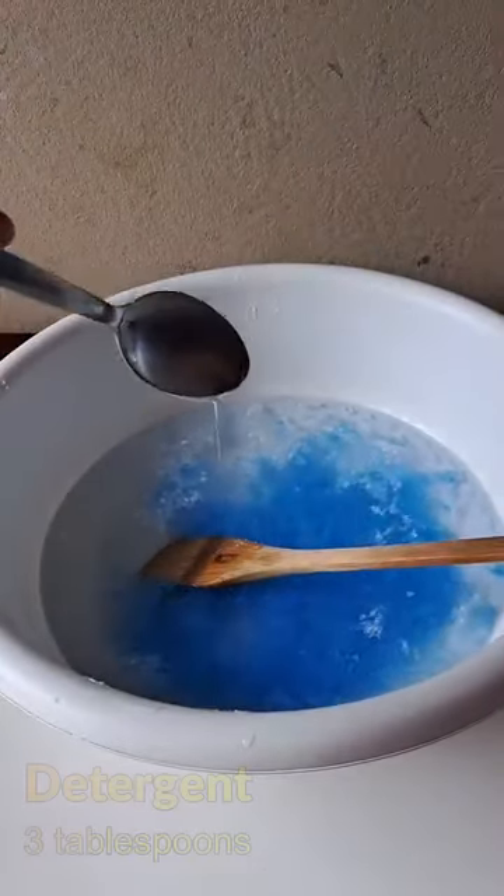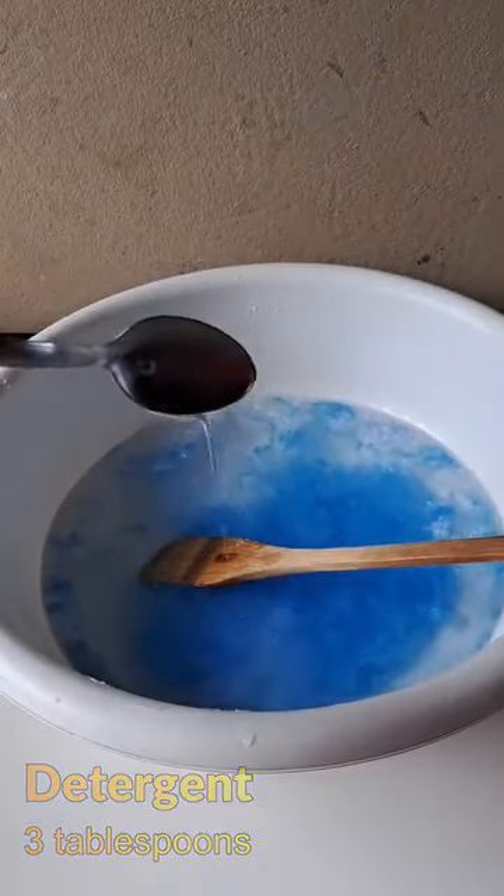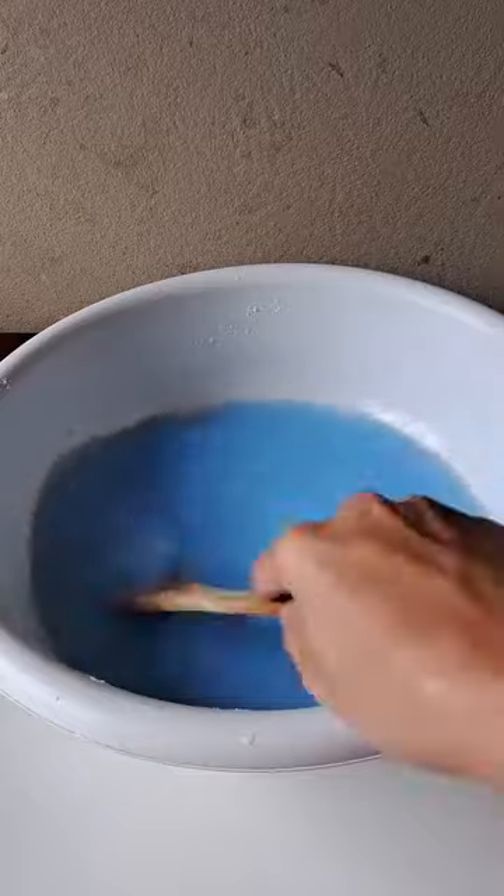We are also going to use detergent — here we add three tablespoons of detergent. And now to finish, we are going to add another one liter of water, but at room temperature. Add and mix some more.